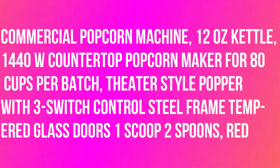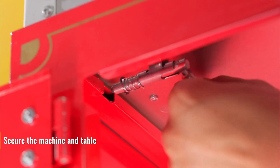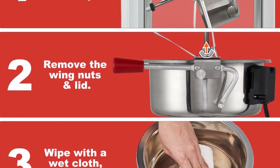Commercial popcorn machine: 12-ounce kettle, 1440W, countertop popcorn maker for 80 cups per batch. Three fantastic switches control the whole unit — warmer, stirrer, and pot heater. This simplified control streamlines operation, making it easy for any staff member to use.